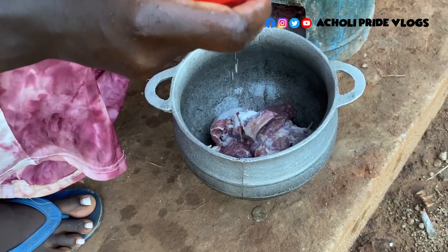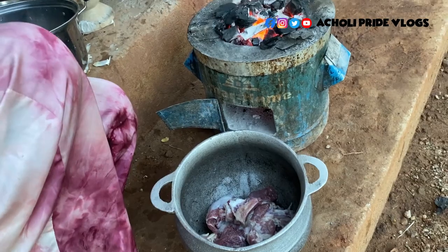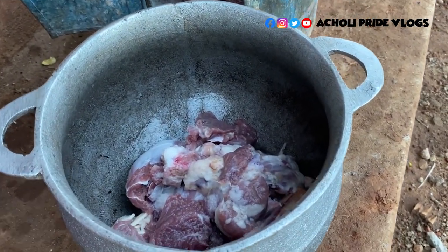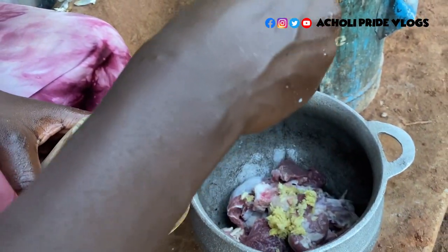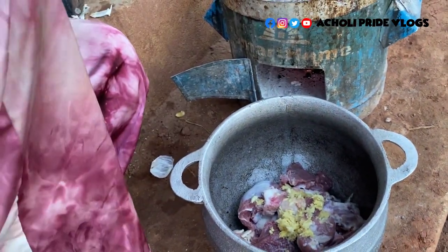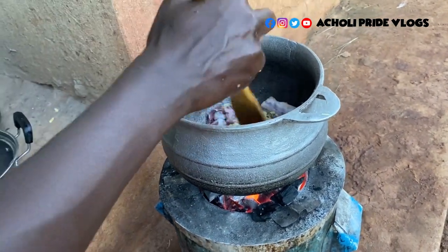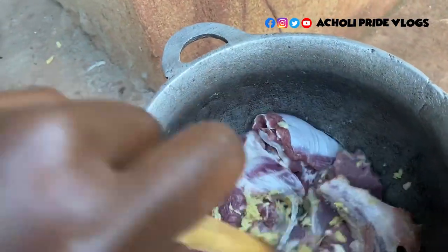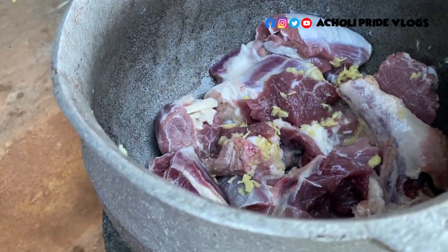If you want to use a vegetable oil, you can use vegetable oil - I am using vegetable oil. So let's leave it here to steam until the water drains off.